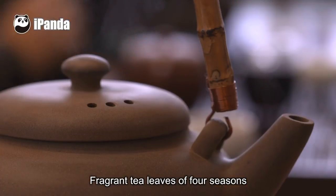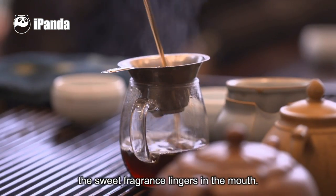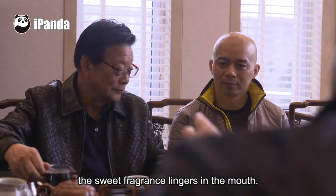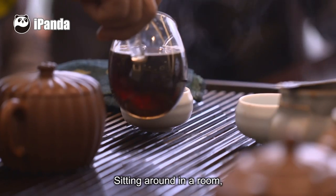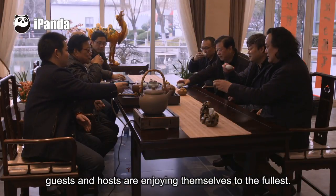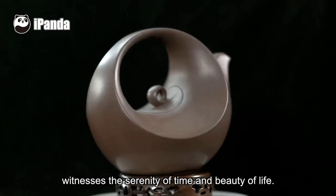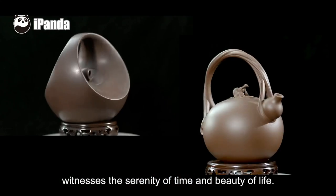Fragrant tea leaves of four seasons flow in hot water. One cup after another, the sweet fragrance lingers in the mouth. Sitting together in a room, guests and hosts enjoy themselves to the fullest. A small clay teapot witnesses the serenity of time and the beauty of life.